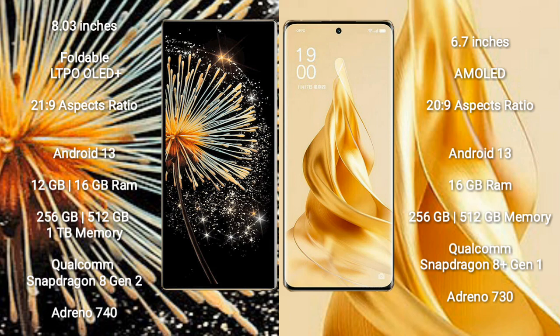Xiaomi Mix Fold 3 runs on the Android 13 operating system. It comes with 12GB or 16GB RAM and 256GB, 512GB, or 1TB internal storage. It features a Qualcomm Snapdragon 8 Gen 2 processor and Adreno 740 GPU.